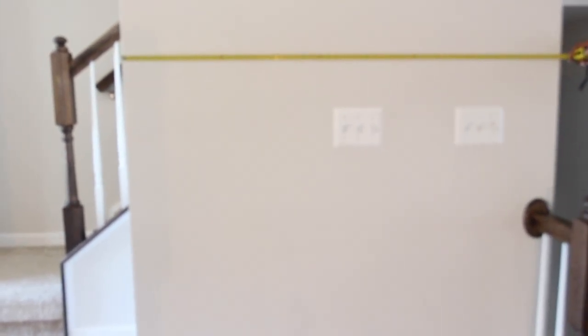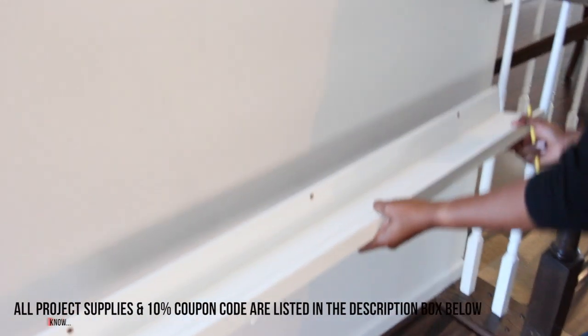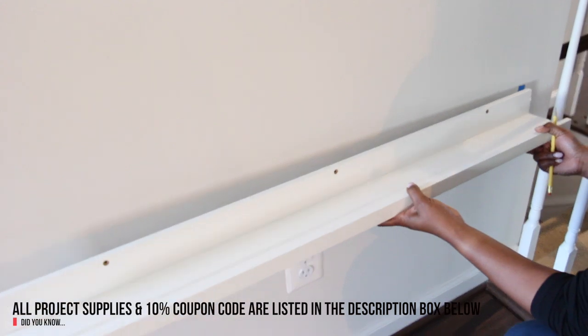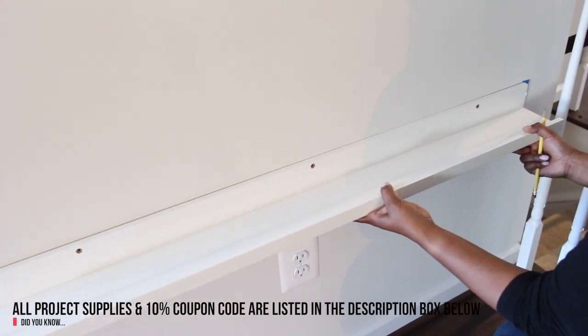First, we measured the width and the height of the wall so that we could determine where she wanted to place the ledges. Afterwards, I placed a piece of painter's tape where we wanted the end of the first ledge to go and then positioned the ledge in place.